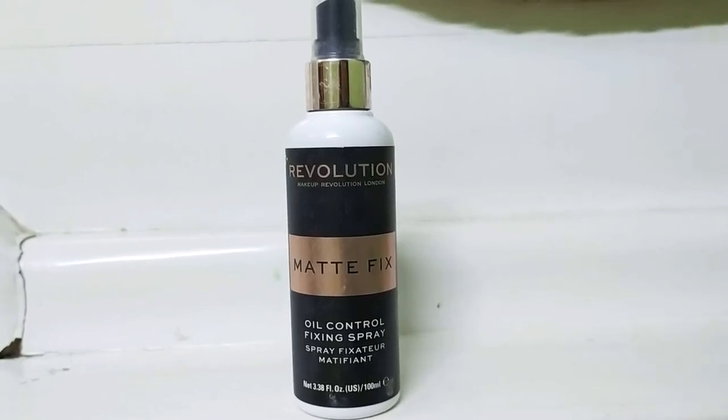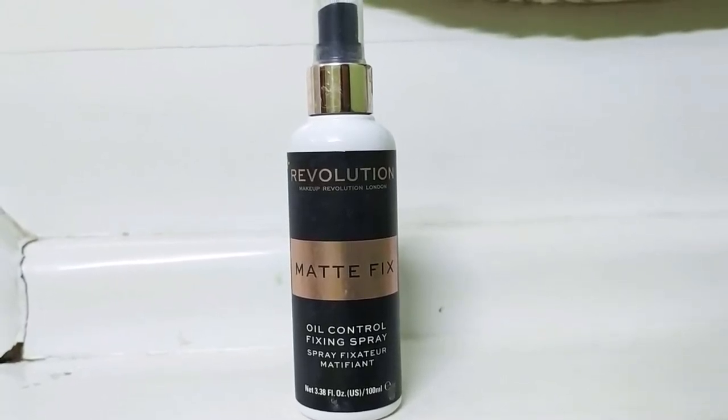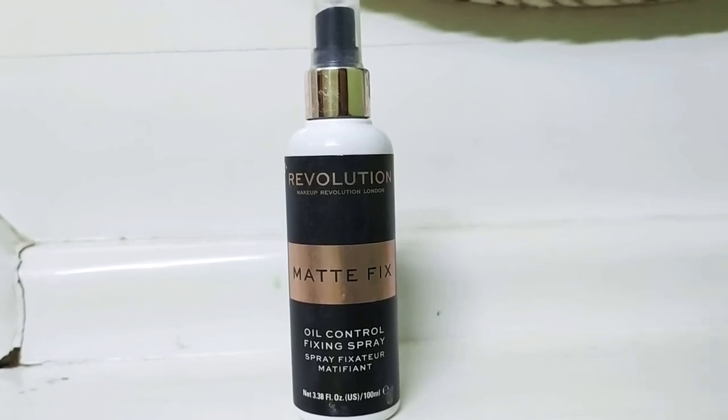Hello everyone, welcome to my channel Cosmoholic. Today I am going to review the Revolution Matte Fix Setting Spray.